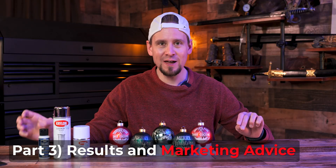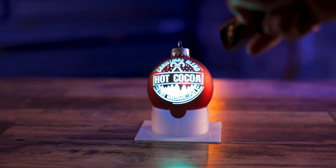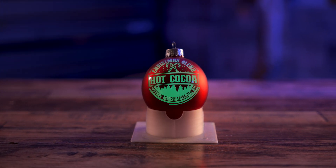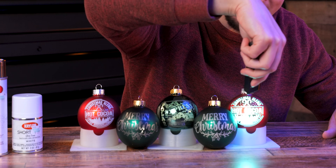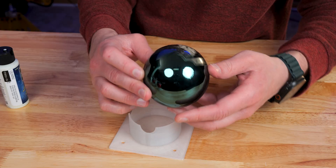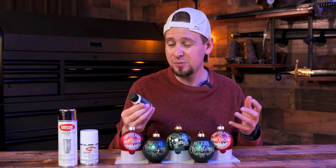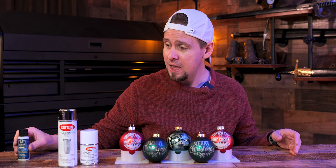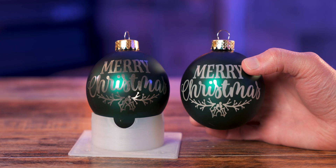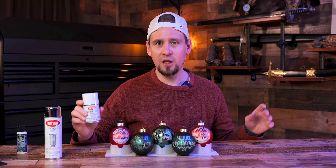Out of all the paint we used, the glow in the dark is by far the coolest. The viscosity was a little tough so I'd like to experiment with different types of glow in the dark acrylic paint. I did not like the looking glass silver — it didn't look good and I wasted some money, but it's all right, it's for testing. The white is really cool — you can't go wrong with that.